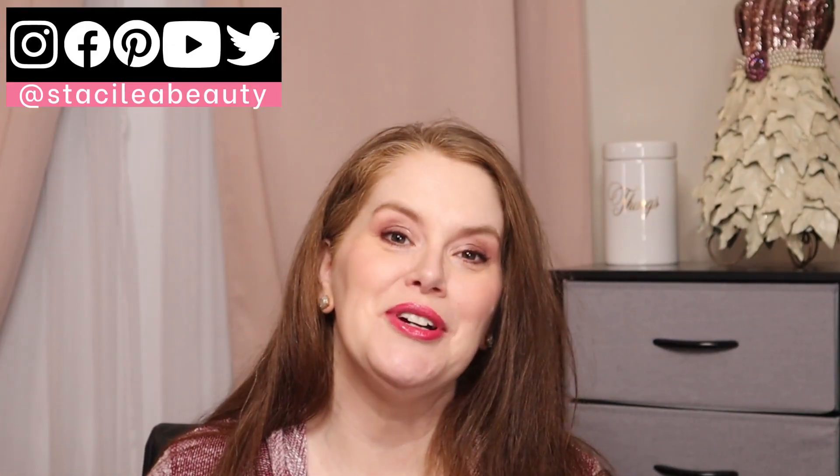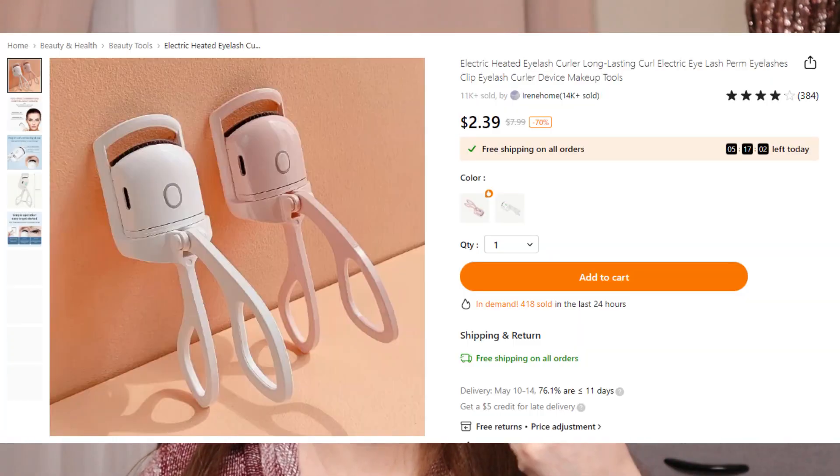Thank you for joining me. If you are new here, my name is Stacey. If you're returning, thank you so much for coming on back. I just recently got this heated one off of Temu.